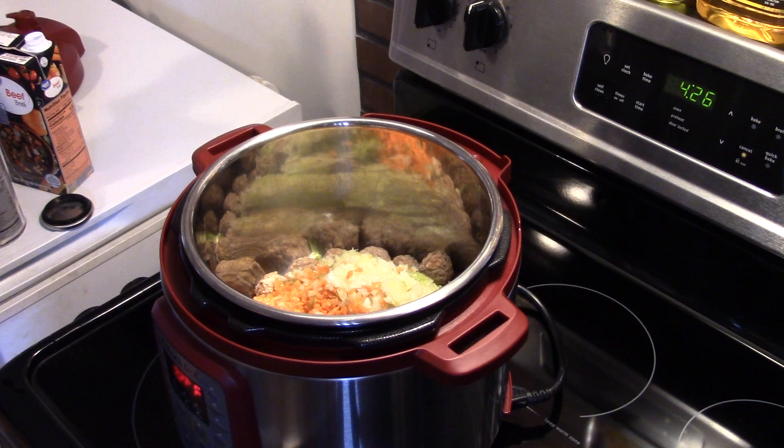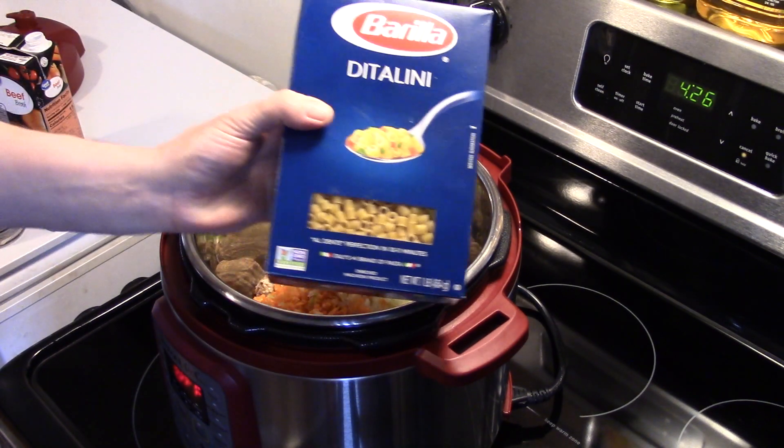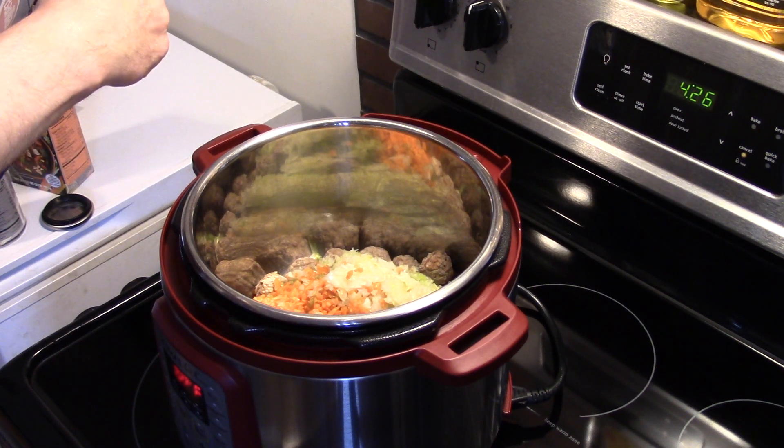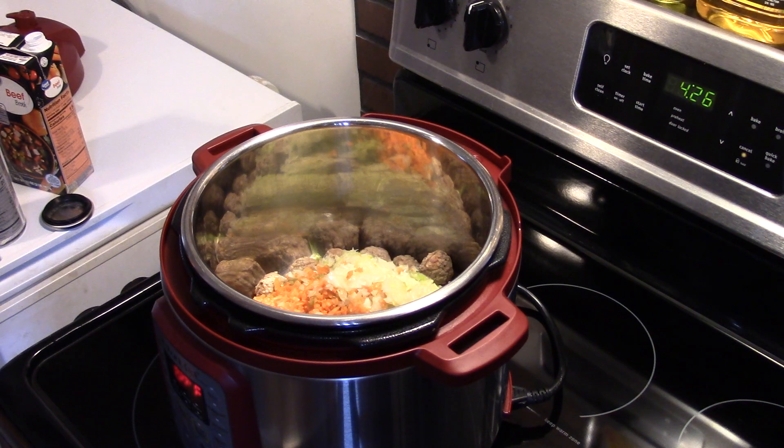I'm going to add in 12 ounces of ditalini pasta. If you can't find that, any small pasta will do. This is a two cup pack, so I'm going to eyeball this.